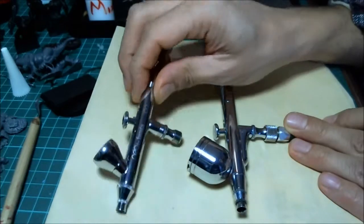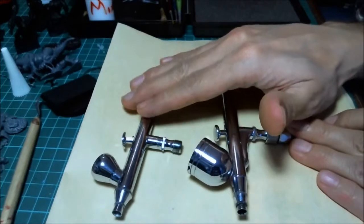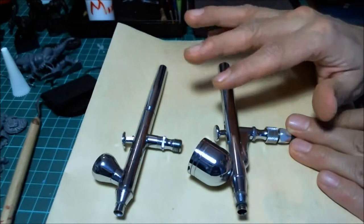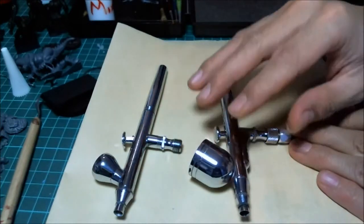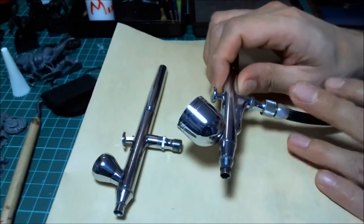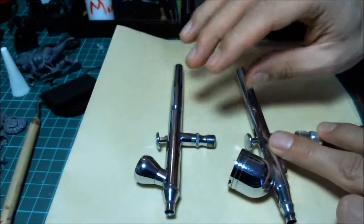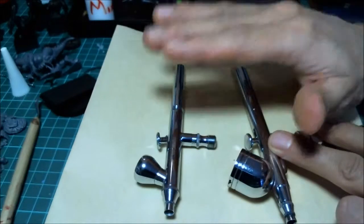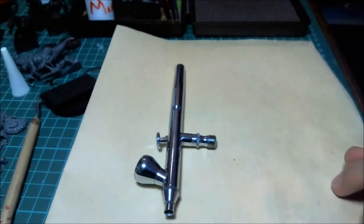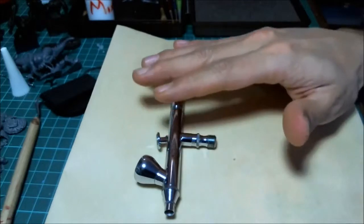It's good for what I need to do. This is a 0.2, so you'd think it would be more detail-oriented, but it's not — it has very high paint flow. I got this because it was $15 off eBay. They're not all the same, so if you get an airbrush you need to try and get one from a reputable brand that you can trust — that you know what sizes really are.